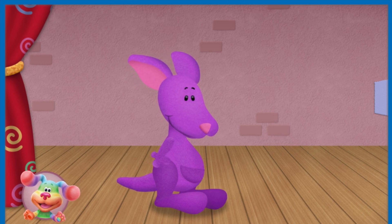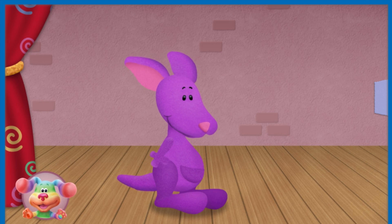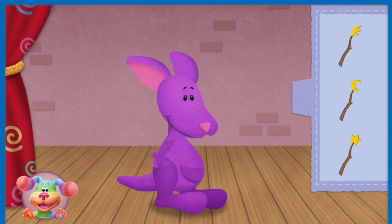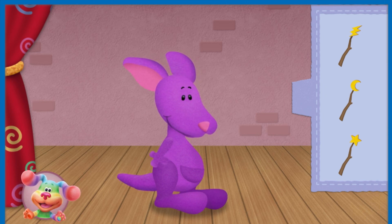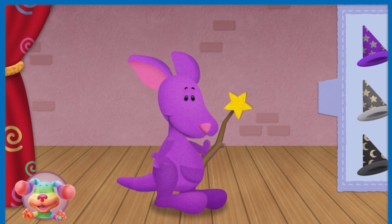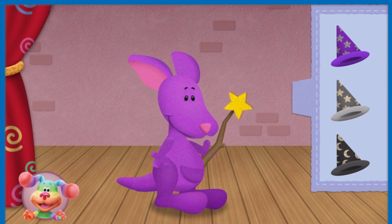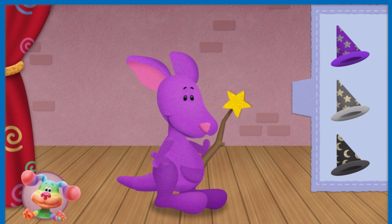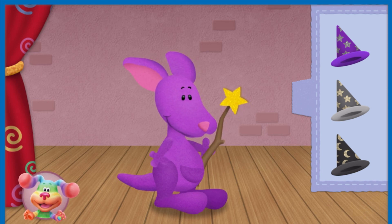Let's help Purple Kangaroo dress up as a wizard. Listen carefully and drag the right costume parts to our friend. Purple Kangaroo needs a wand with a star on top. What does Purple Kangaroo need for his wizard costume? Drag it to him. Listen carefully and try again — I'm looking for a different costume part. Purple Kangaroo needs a pointy purple hat with stars on it. Drag it to him.